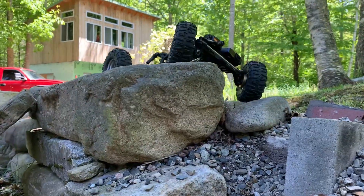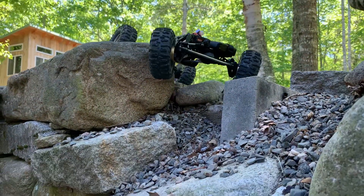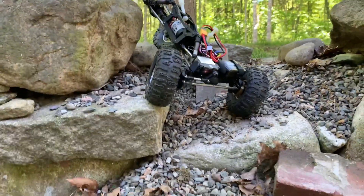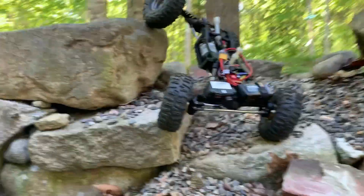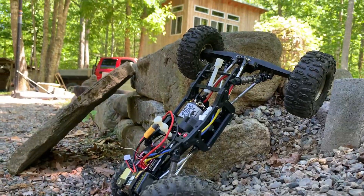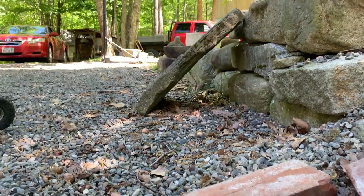It just makes the front so stable, especially with this platform right here — with the brass, the battery, the servo on the axle, the ESCs on the axle, and the receiver. So the only things on the actual frame are the transmission and the motor. That just makes it stable. You're better off with the front completely planted for whatever — steeps, side hills, etc.